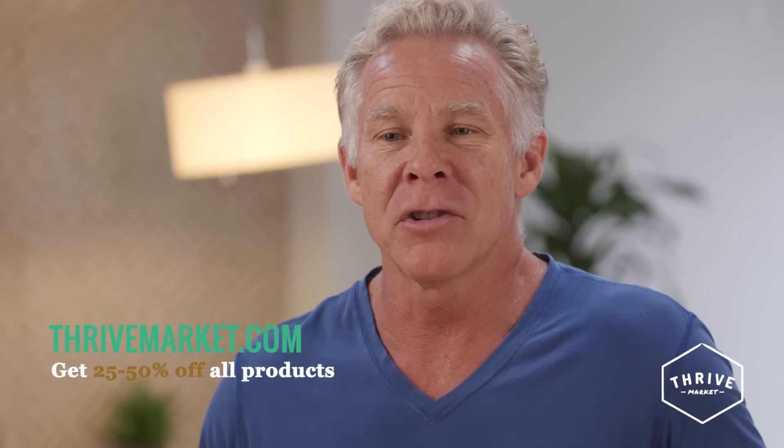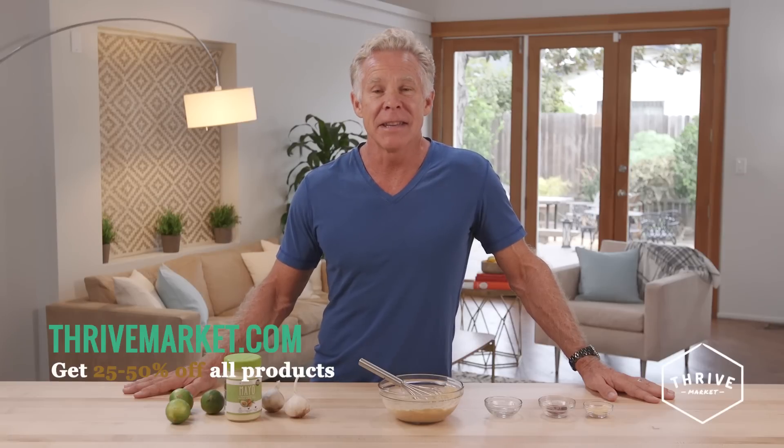And by the way, if you don't feel like whipping up some Chipotle Mayo yourself, we're coming out with our Primal Kitchen Chipotle Lime Mayo in December. So keep a lookout for it on Thrive Market.